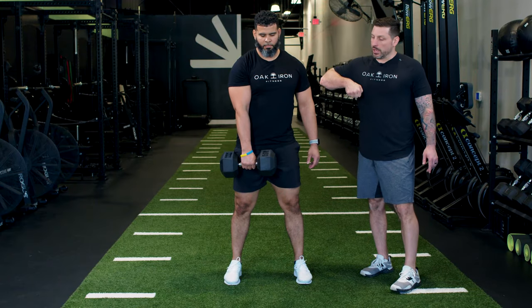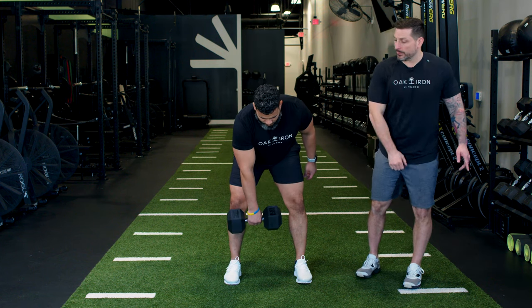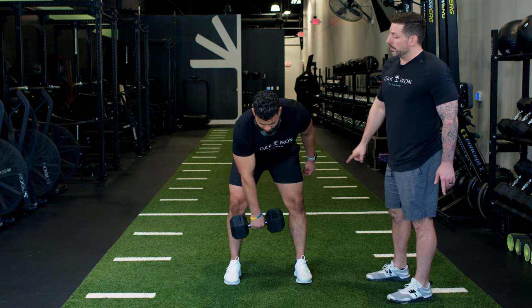You're going to pair that hip drive with an upright row. Go into the hang position, drive those hips forward, and bring that bell up to your shoulder — all in one motion. Let's do it all together: drive hips forward, upright row.